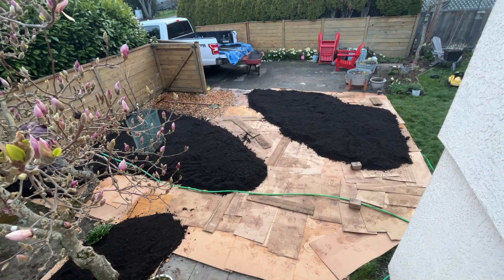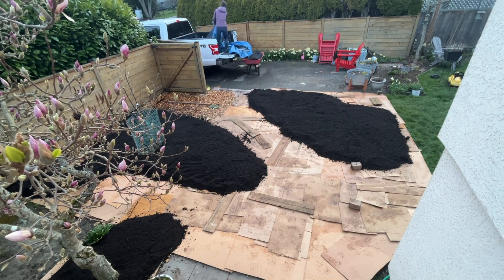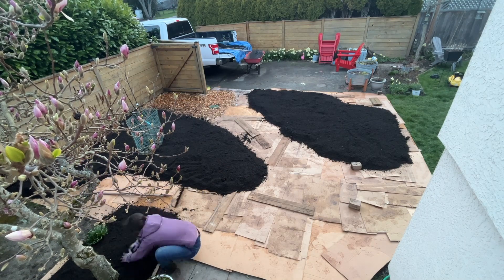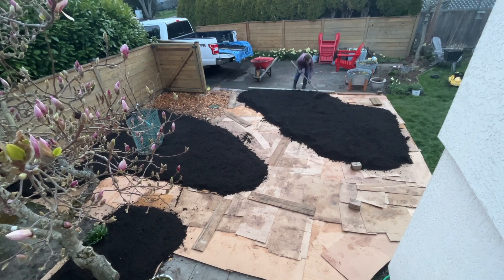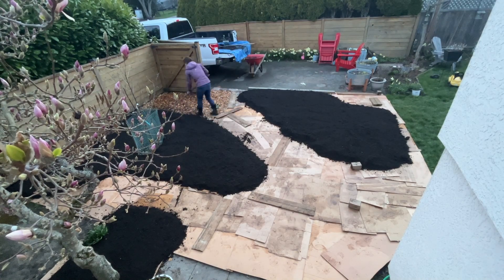I'd like to add a bit more in a few places, though it's probably not necessary. The soil in the lawn isn't too bad but could benefit from extra organic material. In any case, this is a great start for the season.